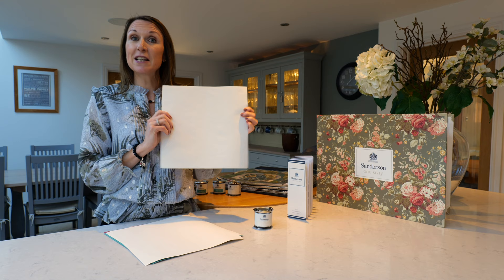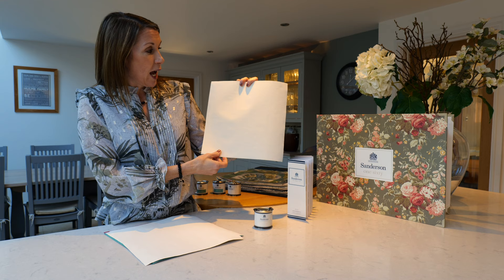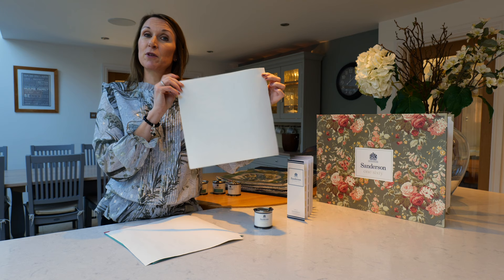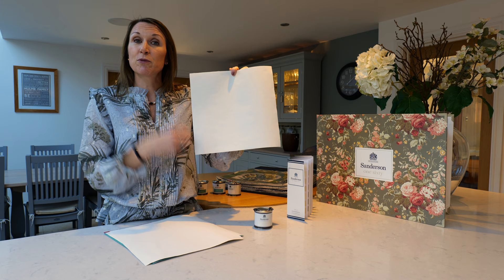With regards to samples, we'd recommend that you paint a piece of lining paper — please visit the website for lining paper that we sell. Use approximately a 30 centimetre square piece and apply two coats of paint, then blue tack the samples on your walls and move the sample around at different times of the day to see how the light affects the colour.